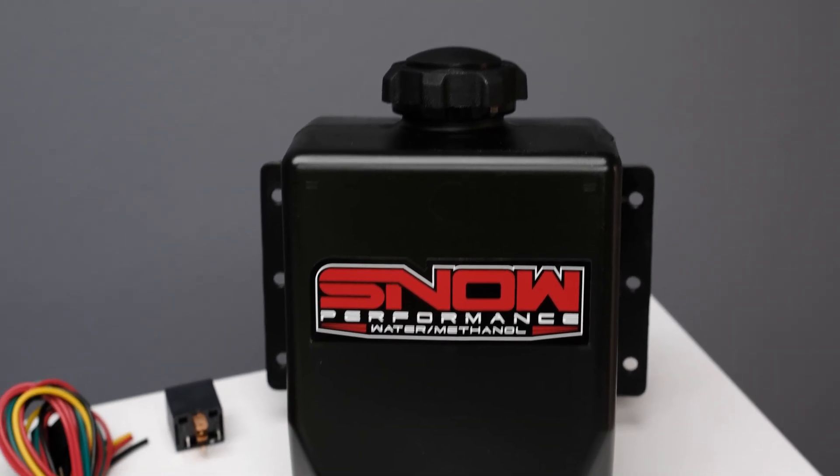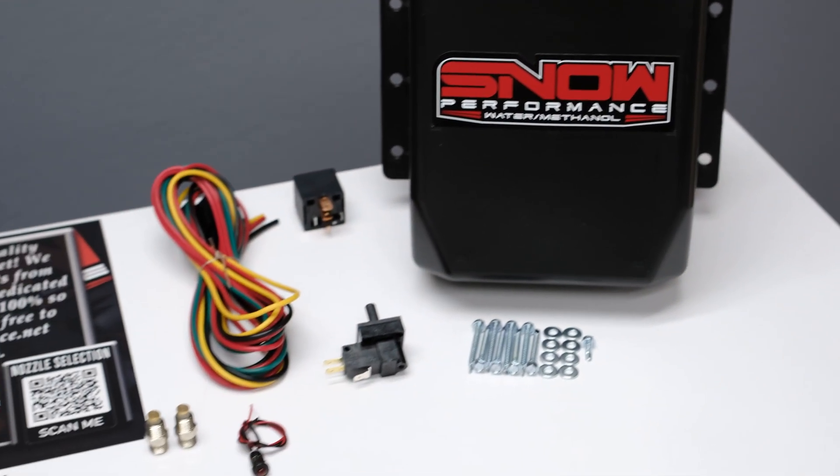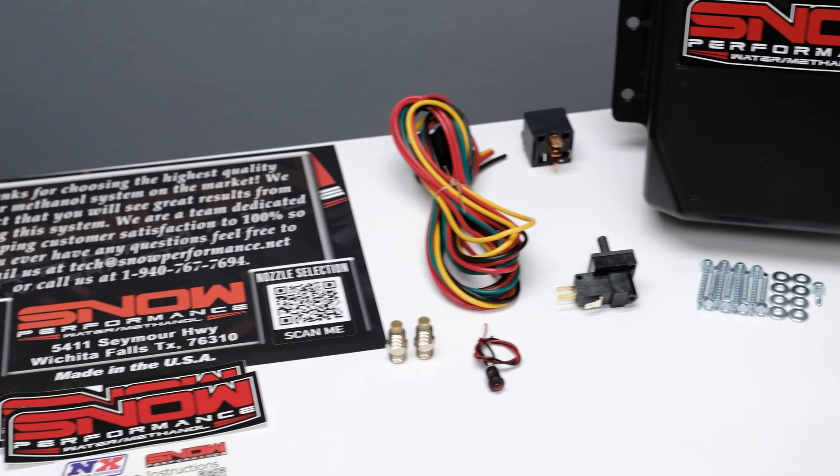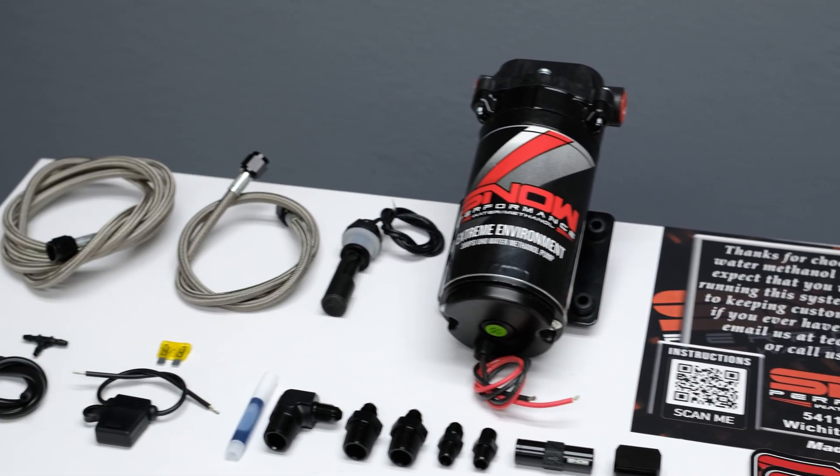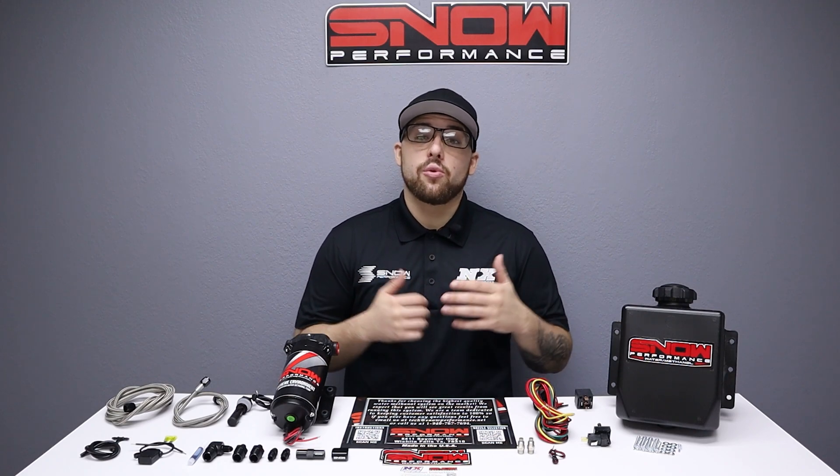The Stage 1 Boost Cooler water methanol injection system is available for all forced induction applications. The system uses an adjustable boost switch to inject a fixed amount of water methanol into the system until your boost goes below the switch set point.